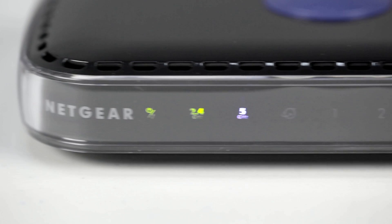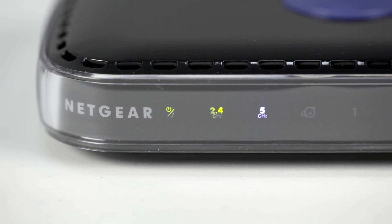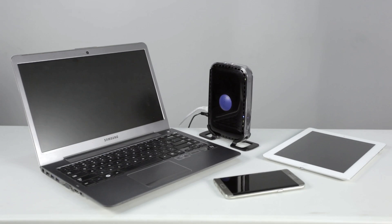While the 2.4 GHz band offers superior coverage, it is more prone to Wi-Fi interference. On the other hand, 5 GHz bands offer faster speeds and a more consistent connection but tend to be limited in range. If you are using your device for activities like streaming and gaming and are within range of the 5 GHz network, we recommend connecting your device to this band.